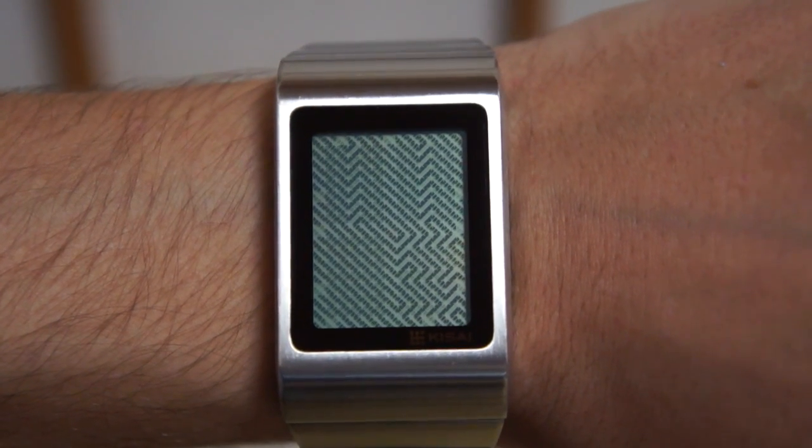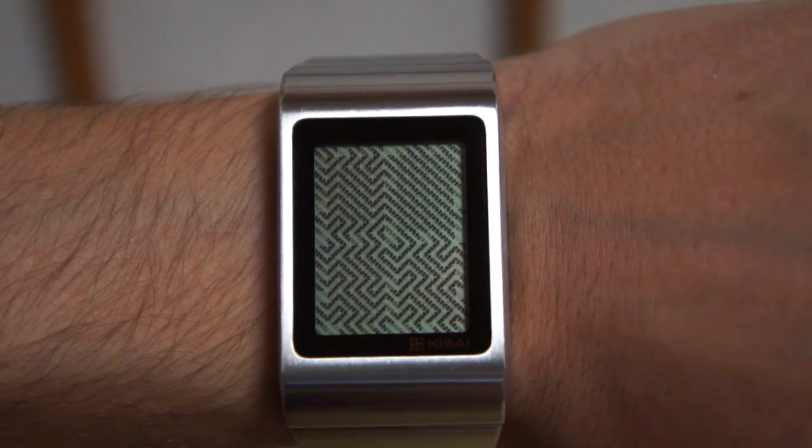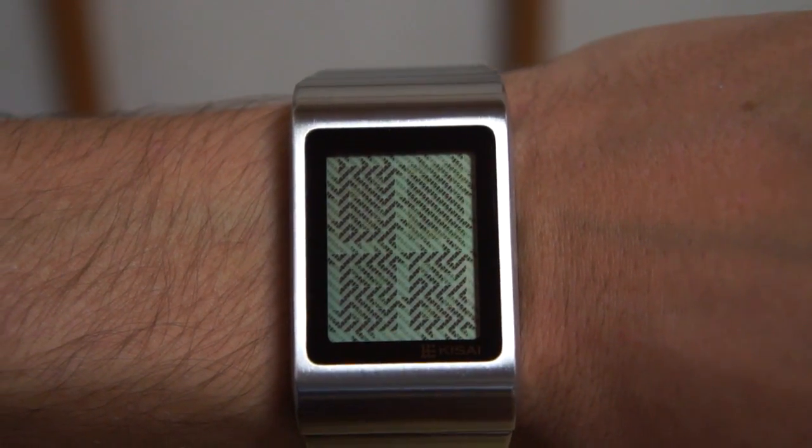The four corners correspond to date, time, alarm, and backlight. There are also other features you can set, such as animation mode and audio settings.